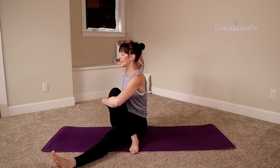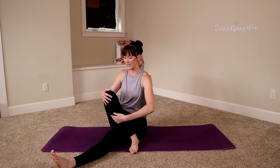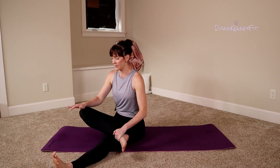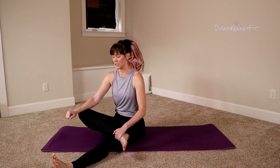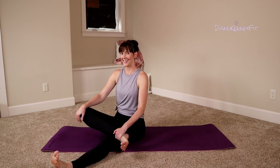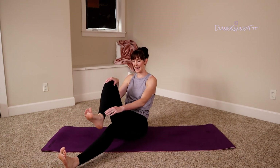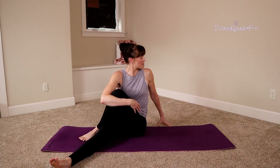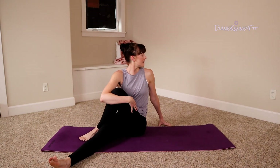Now we're going to take this leg and slowly release it, letting it come to a figure four on our other leg — maybe putting a little pressure on that knee, continuing to relax that hip. Great job today! Go ahead and switch those legs — take that other leg across, turn into your leg, reach to the back. Spine is long, chin is lifted.